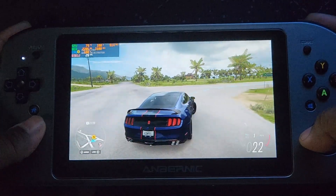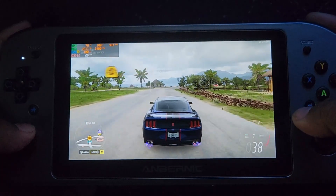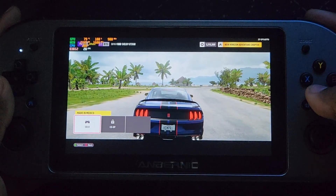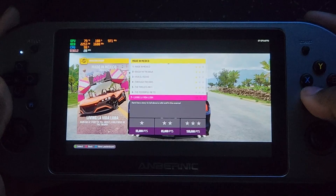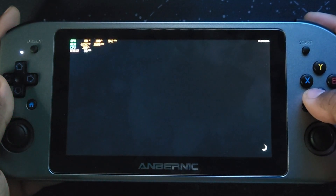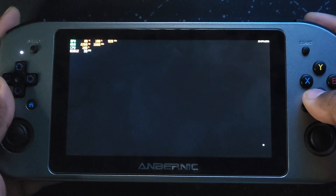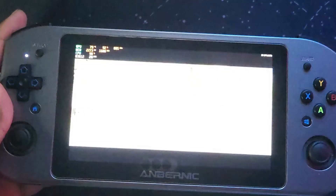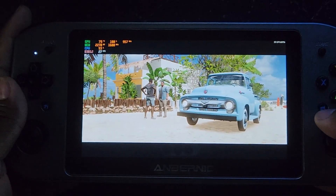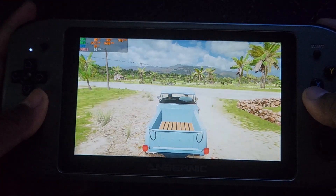Right now I'm using the 22W TDP and it's running — for me it's playable at 30 FPS and I'm having a lot of fun playing it. This game is running at 720p resolution and it's running really stable, no hiccups or FPS drops whatsoever. Really impressive for this handheld to run this game.